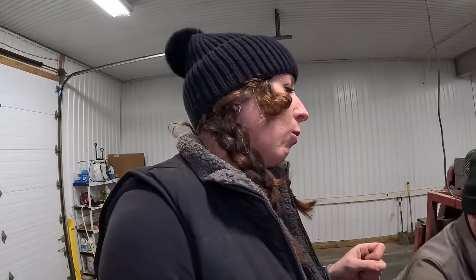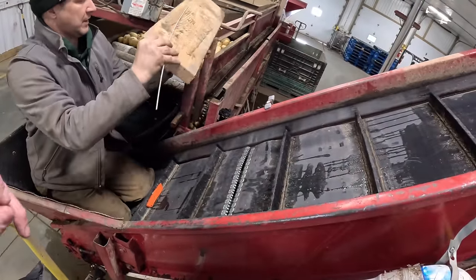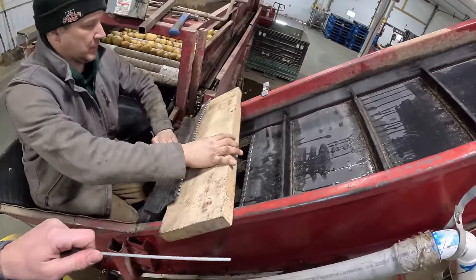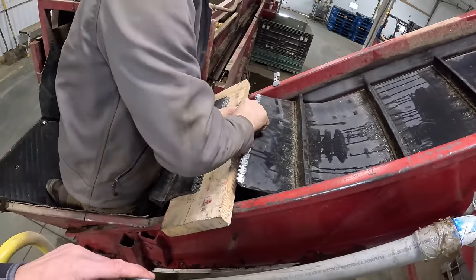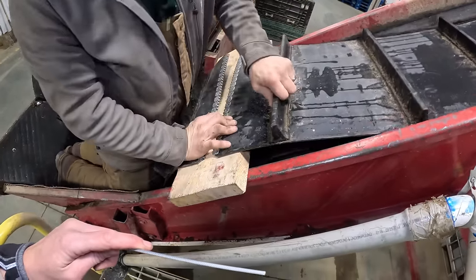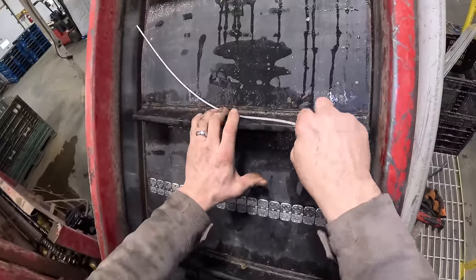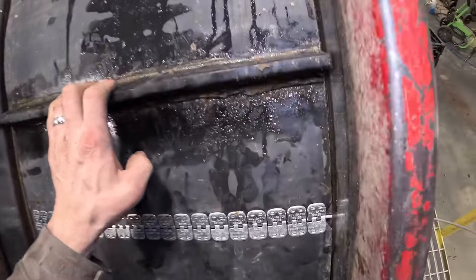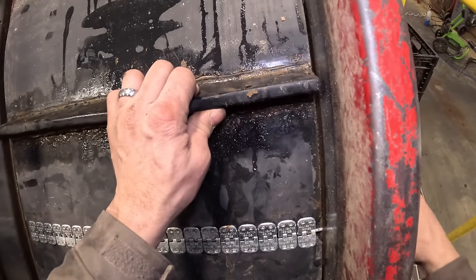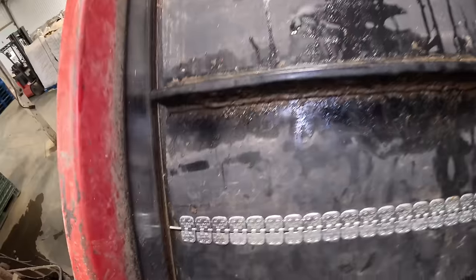First we'll line these up, slide that through that hole — and it's through. That is why we drill holes in the sides of the conveyors, because it's that easy. Now we just need to find the little locking disc things. There's a little plastic baggie with those little stainless steel bent washer things — these are the little pieces that slide over the end of the cable and clamp down so the cable doesn't slide out.